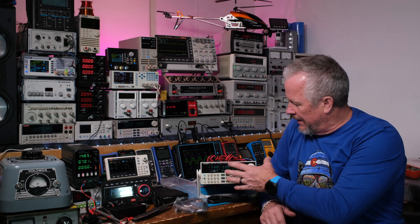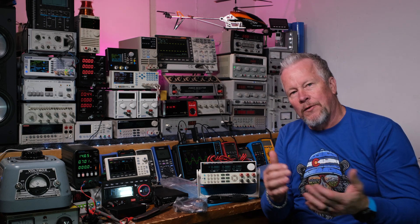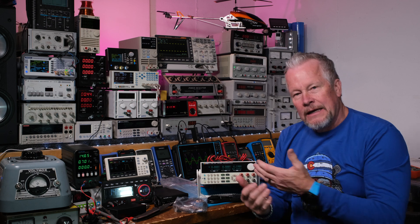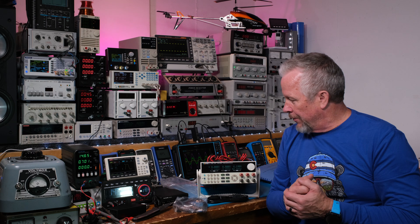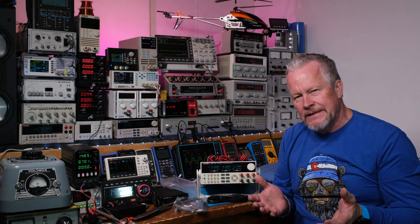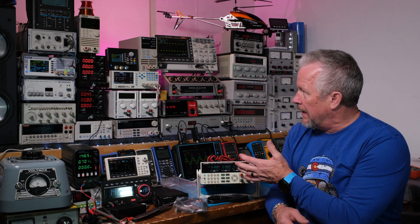Let me know what you guys would like to see tested and how you'd like to see me test this thing. My idea is to load it down, look at the output signals, look at the noise, the ripple, whatever. This is heavy, so I have a feeling we have a linear transformer in here — so we're going to have some really super clean voltages coming out. This thing is going to look really nice underneath my Matrix LCR meter. Thank you Matrix for sending this to me for free — it's really neat. I think it's a new product. They asked me if I wanted to take a look at it. Let me know what power supplies you guys like — this kind of form factor, this kind of voltage range.